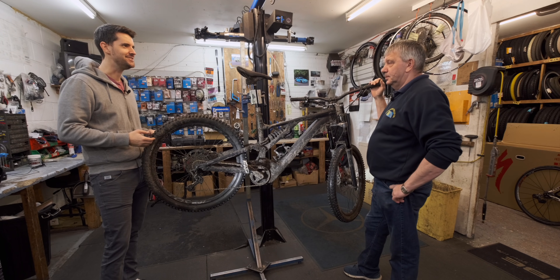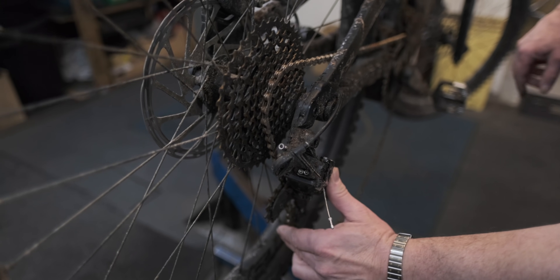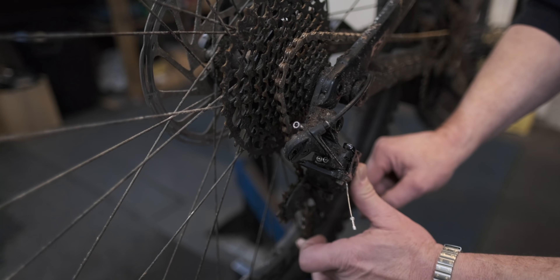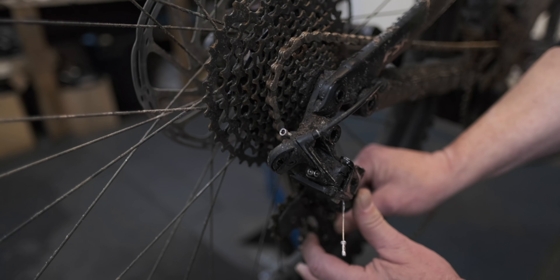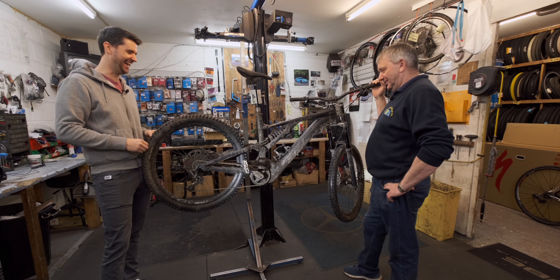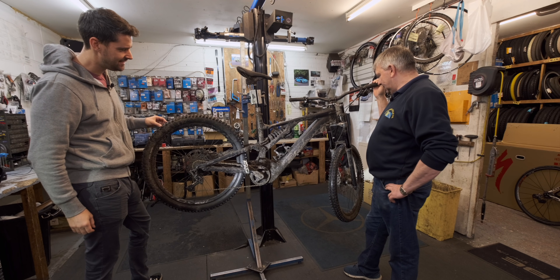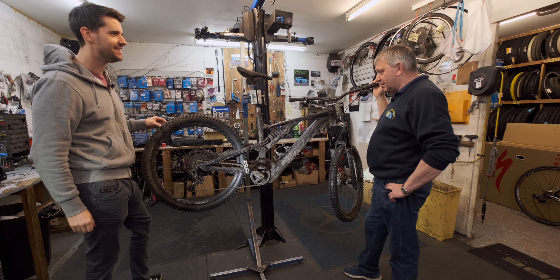You told me off for lubing the chain too much last time. What do you think of this chain this time? Yeah it's looking good. For your standards Rob, I would say this is pretty much ready to go. Looks just like it did the day I bought it, right? Yeah, a couple of hours afterwards maybe.